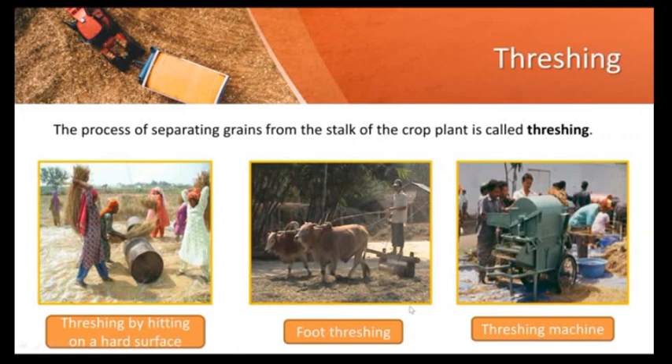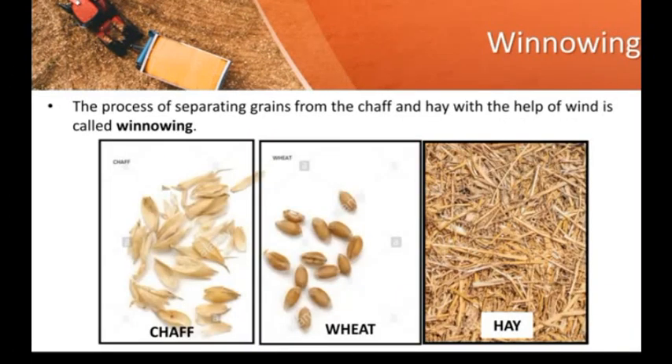Nowadays, we also use a machine called a threshing machine. At the end of threshing, what we obtain is a mixture of food grains, an outer covering called chaff, and very tiny pieces of stems and leaves called hay. The question in front of us is: how do we separate the food grains from these unwanted lighter particles?